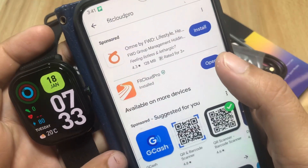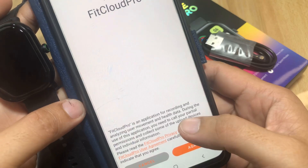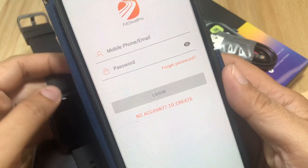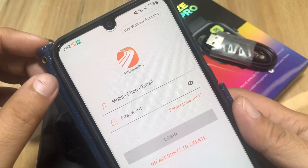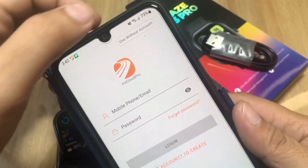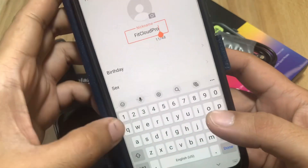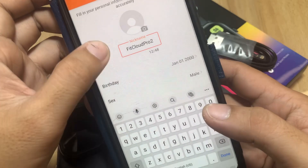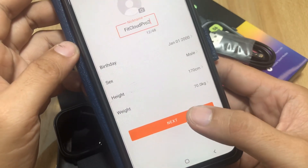Let's open the app on Android. A privacy policy prompt appears — we agree. It asks us to create an account, but we'll use it without an account since we just want to test pairing. We enter some basic profile info in FitCloud Pro and tap next.